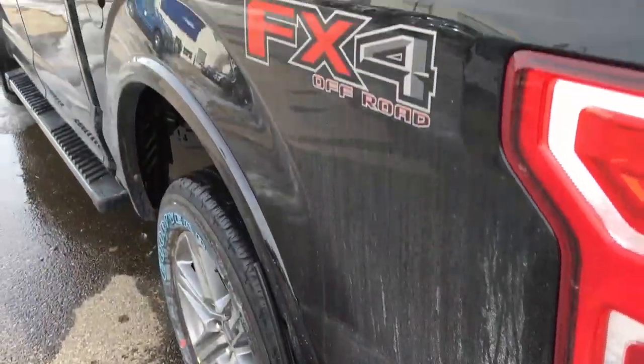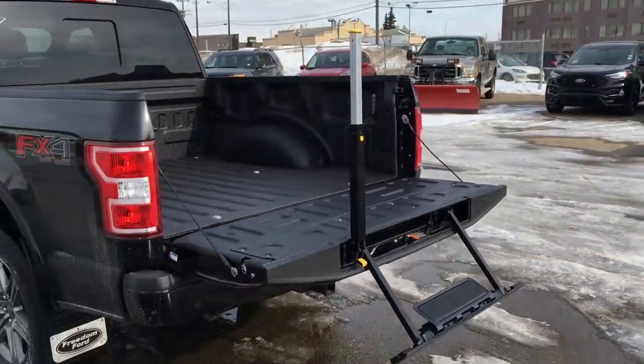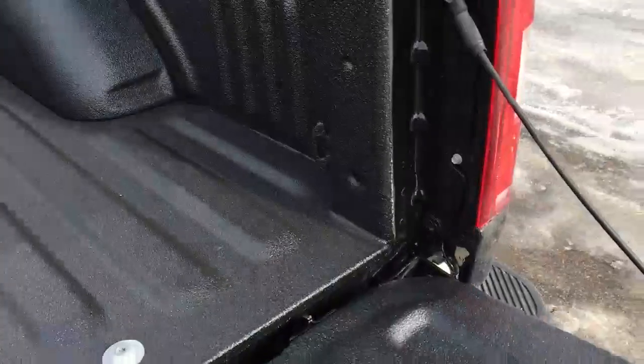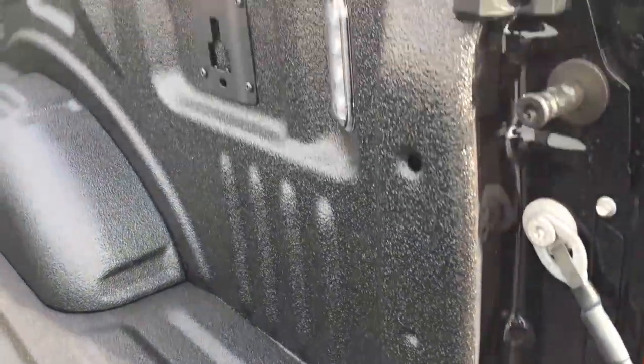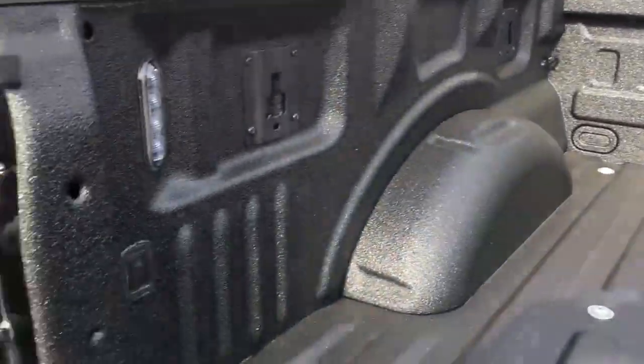This F-150 comes with heavy-duty mud flaps front and rear, FX4 off-road decals on either side of the box. In the tailgate, there's a step with grab handle. Inside the spray-in bed liner box, we have tie-down hooks in all four corners and two LED lights in the rear. Those black squares are for your BoxLink Cargo Management System.